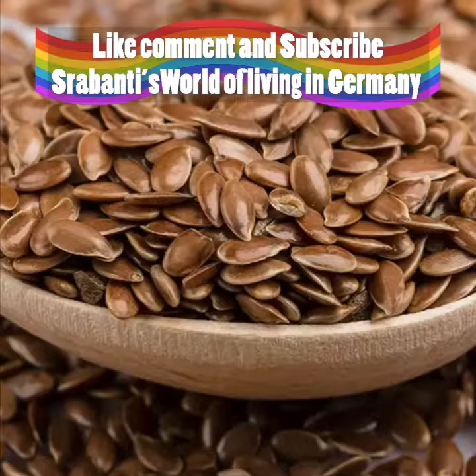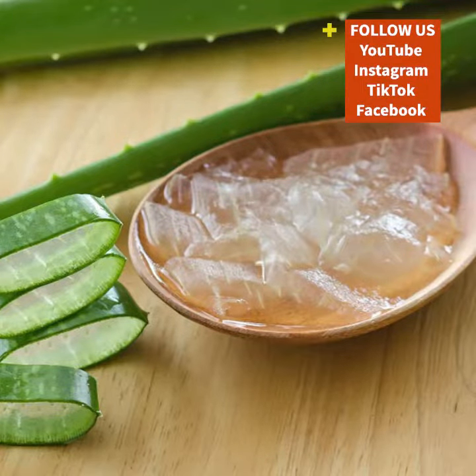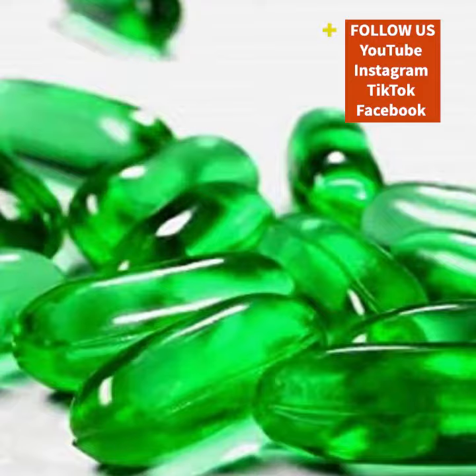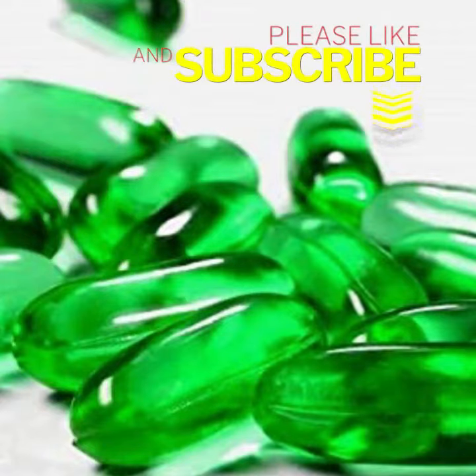If you are eating flaxseed or applying it topically, it helps your collagen production. Aloe vera gel is a special anti-cellulite gel — it will tighten and moisturize your skin. And vitamin E — everyone knows vitamins are very important for your skin. It protects your skin and helps with tightening.